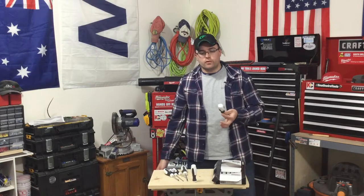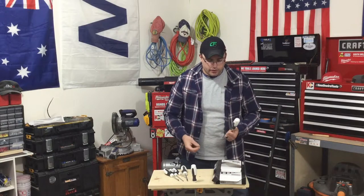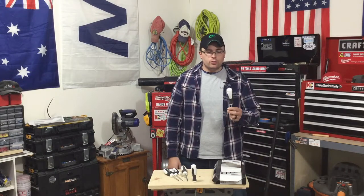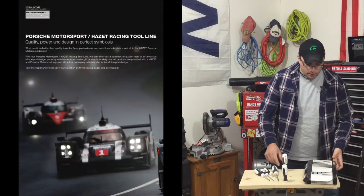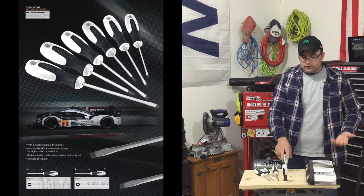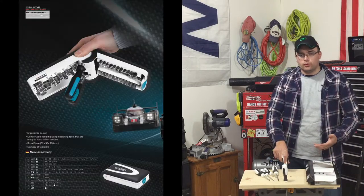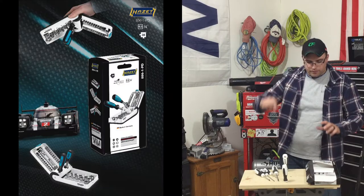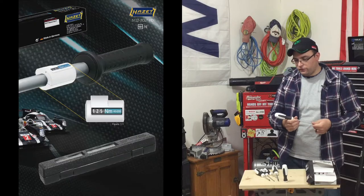The price tag is more of a premium, more in line with like a Wera, so a lot of higher-priced items. They do have a new tool line out — it's the Porsche Motorsport line. We've seen this with a couple of the other German tool companies where they came out with the Red Bull Racing line, so this is kind of their competition to it.